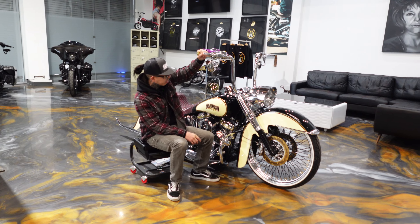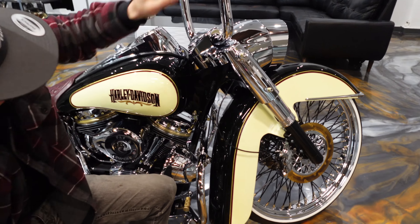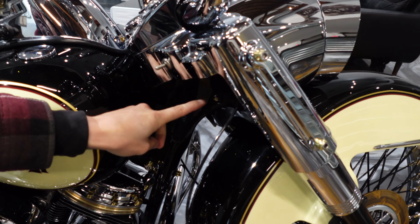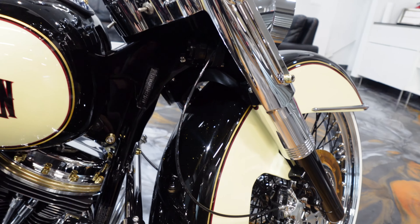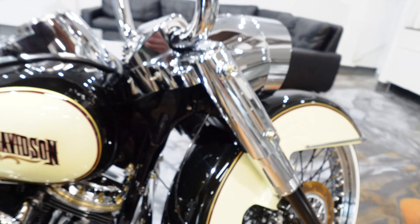I don't know if a lot of people notice this, but check this out real fast — I want to show this off because I'm really happy with it. Look at our custom frame and then look at our custom horns. Sheesh, look at that — super sick, I'm happy with that.